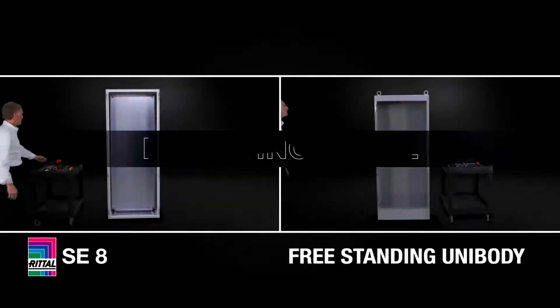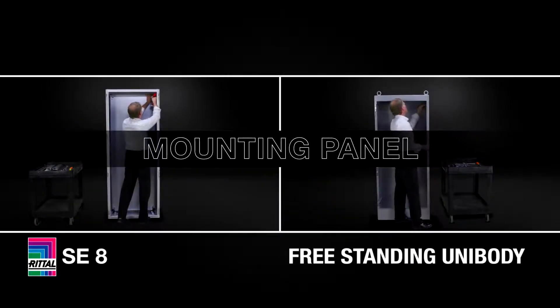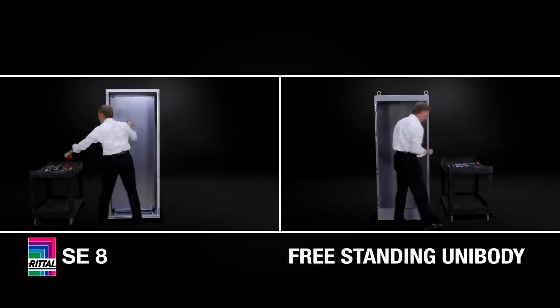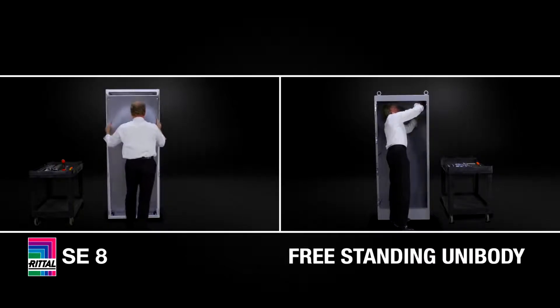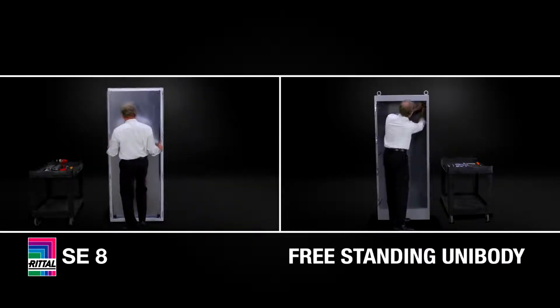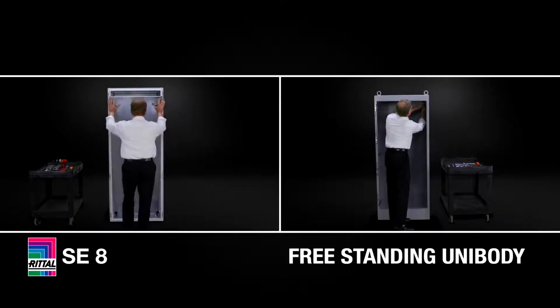The mounting panel in each enclosure is the most important surface on which we mount our controls. This is standard with the SE8 — it's part of just the one part number required to order an SE8 enclosure. It arrives at the enclosure, panel included and installed, as you see here. To remove the panel, I only loosen two screws, and to slide the panel back in, I only put two screws back in. Very simple.